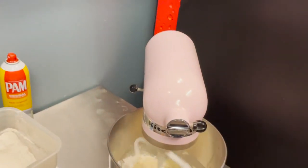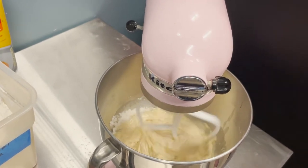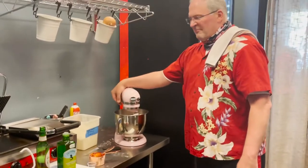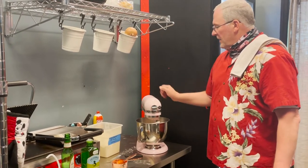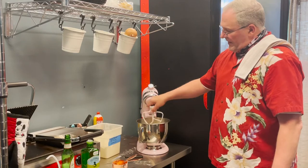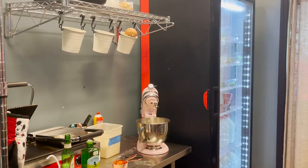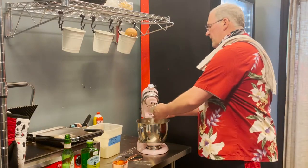I didn't turn this on high right away because it would go everywhere. We're just getting the yeast started with the sugar. Notice I didn't put the salt in — putting it in now would kill the yeast and your dough won't rise. Once it looks like a paste, let it go for about a minute. Then I'll put the dough hook on. We're going to wait 10 minutes, and we'll be right back.